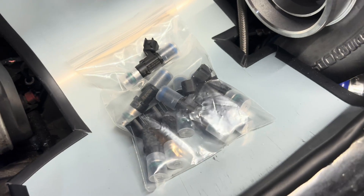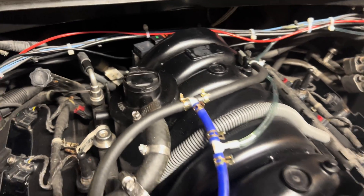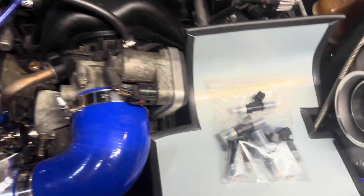Those are the injectors that are going to be going in after, but I'm going to put this MAP sensor in first, get that tuned, make sure it's working, and then after that I'll be putting the injectors in.